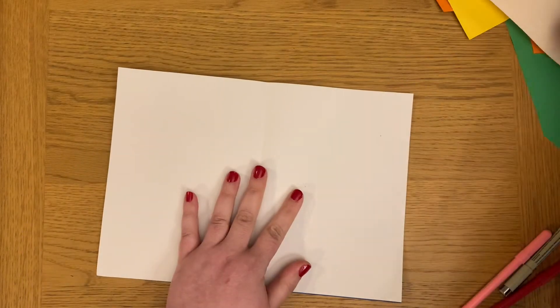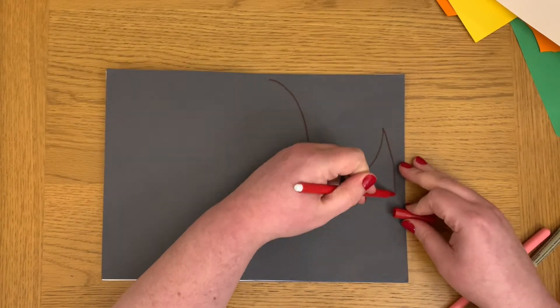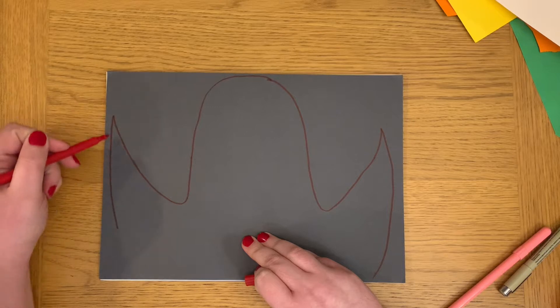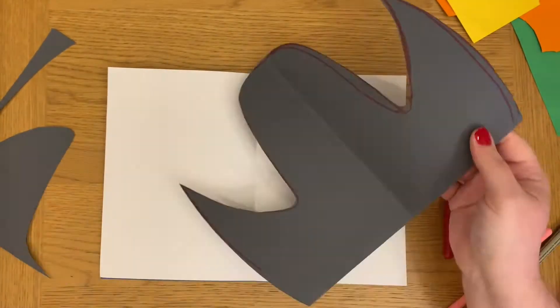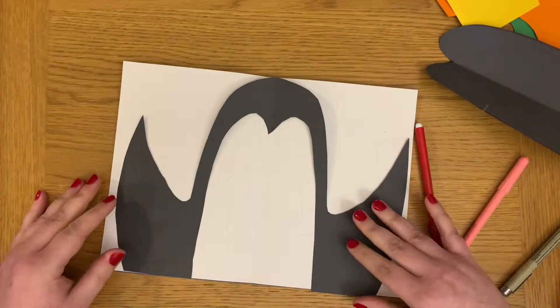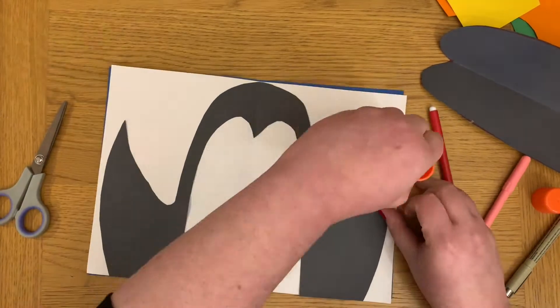To create your penguin, take your black piece of paper and put it over your white piece of paper so you can figure out how big you want to draw your penguin. I've tried to fill the whole page, drawing a bit like an N shape with wings, then draw inside it with another N shape but with a V cut out at the top to give the penguin its distinctive face shape. Cut that out and stick it on when you're happy with it.